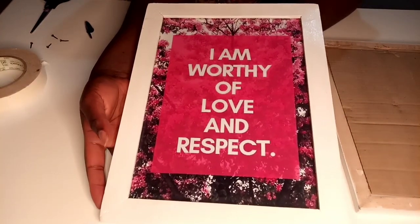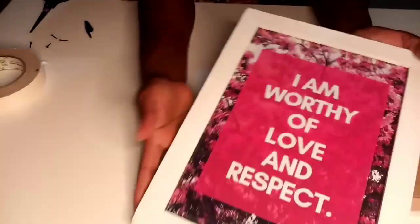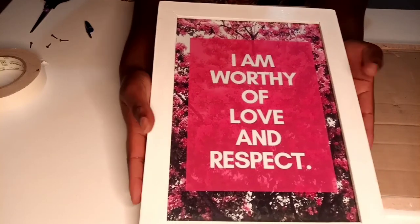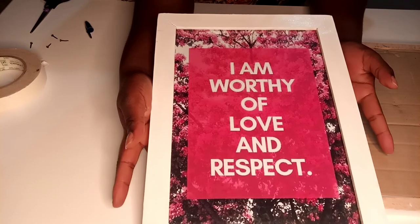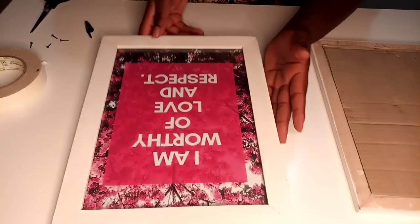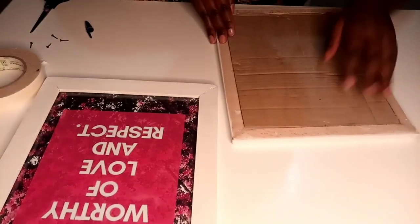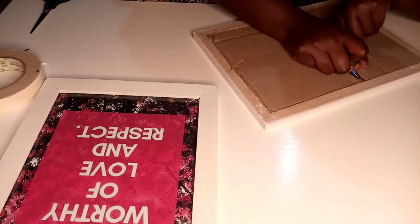There we are — it looks so pretty! What do you think about that? Danko Frames has this in black and white; whichever color you prefer, but I went for white. It looks so pretty! And the frames are so affordable.